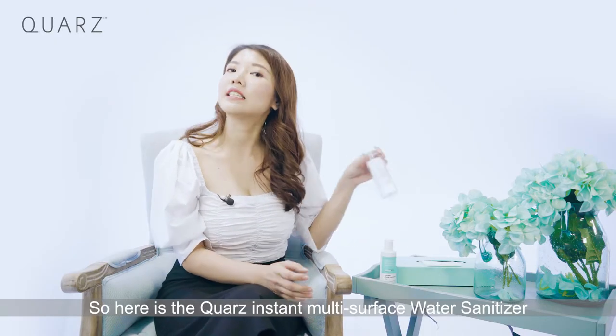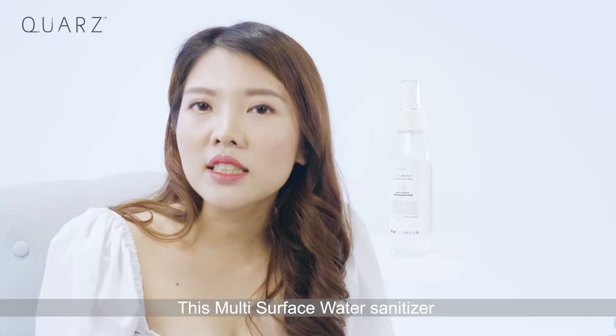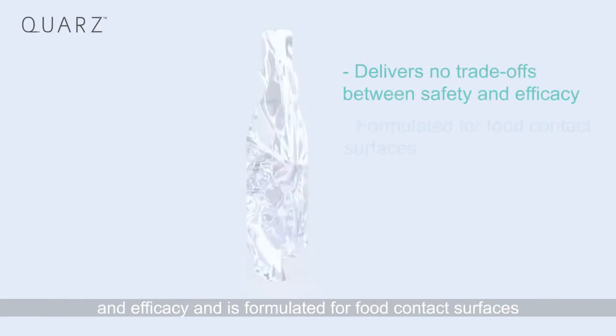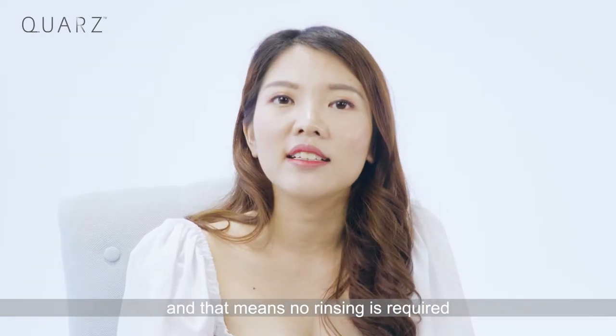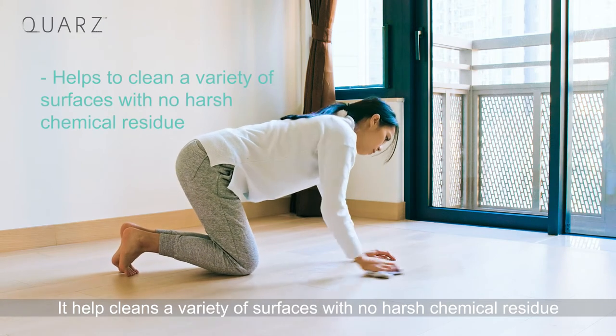Here is the Quaz Instant Multi-Surface Water Sanitizer. This multi-surface water sanitizer delivers no trade-off between safety and efficacy, and is formulated for food contact surfaces — meaning no rinsing is required. It helps clean a variety of surfaces with no harsh chemical residue.